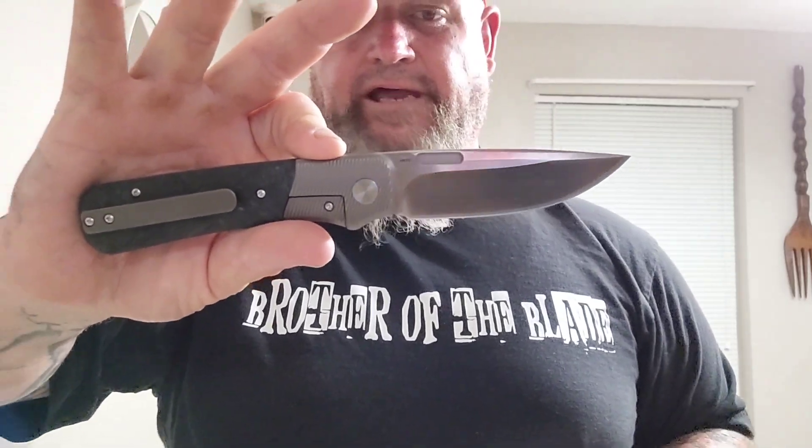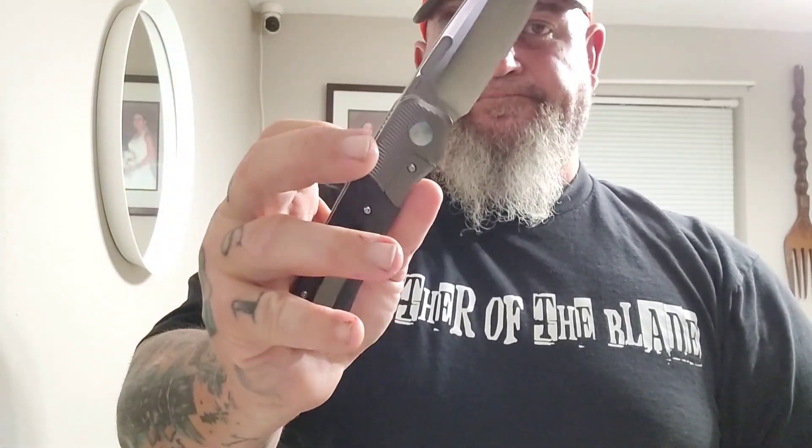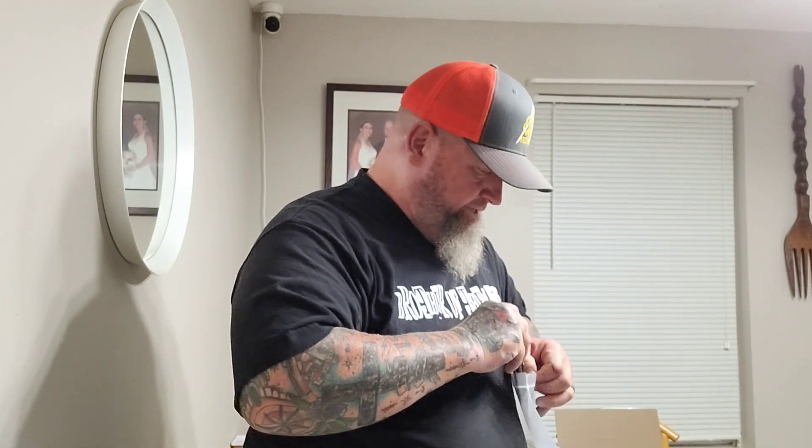Moving along — we've got a couple more to show you. This is the Miggeron — it's an M390 steel. That is a badass-looking knife. Really great looking knife right there. I love that — bolster lock. Hit my finger with it. Really good.